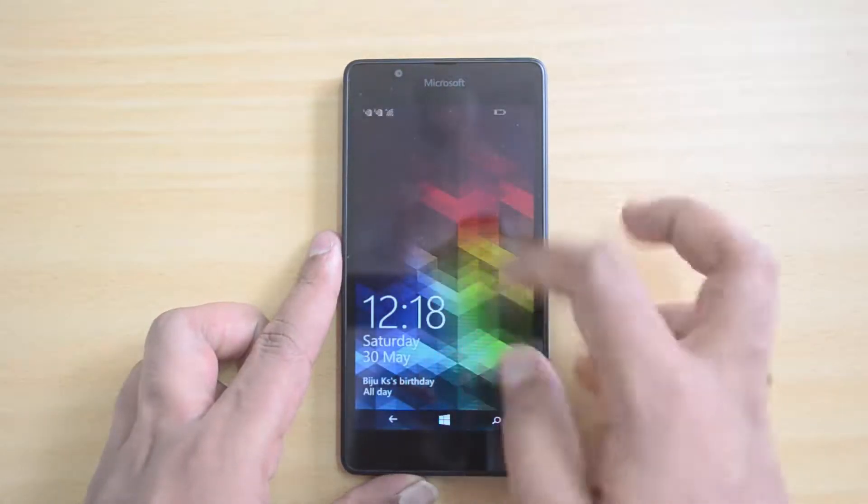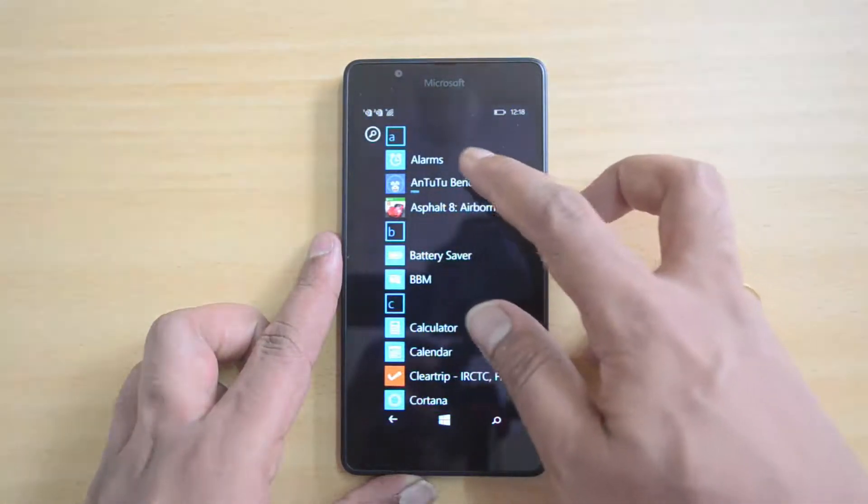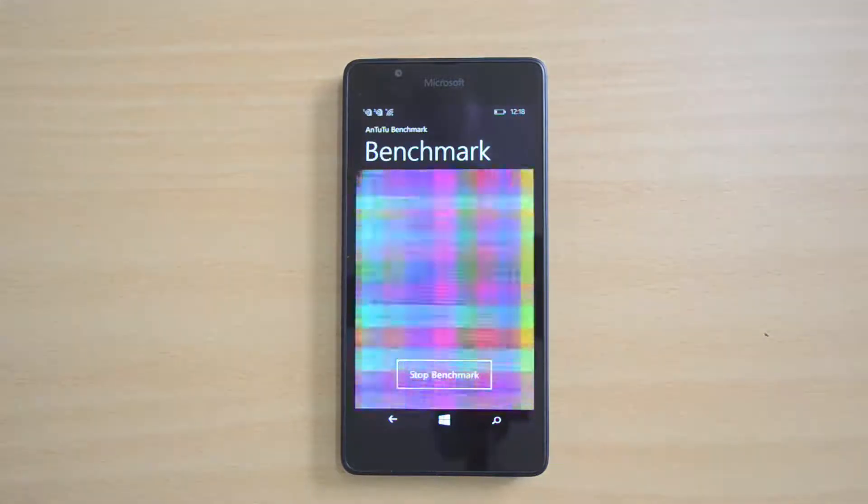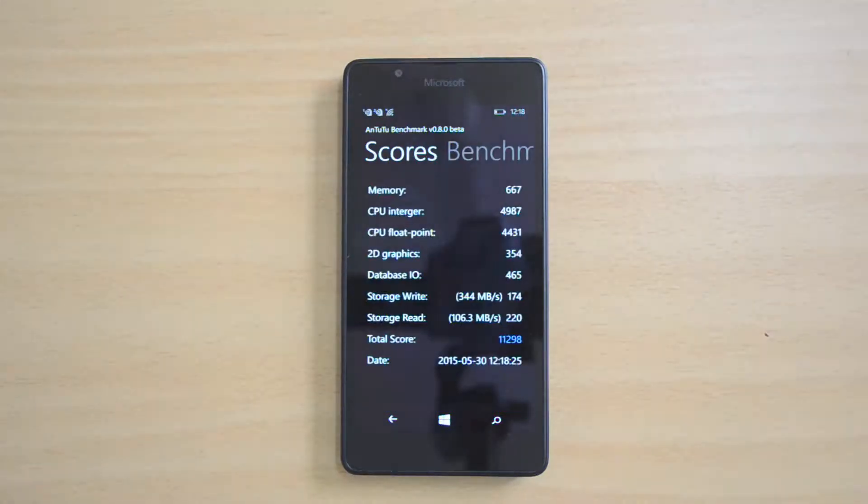Let's start off the benchmark with the Antutu benchmarking app. Here we have the benchmark result: it's 11298, very similar to other Lumia devices in this price point. We can't do a direct comparison with Android devices, so we can only compare with Lumia devices. This is a pretty decent score.